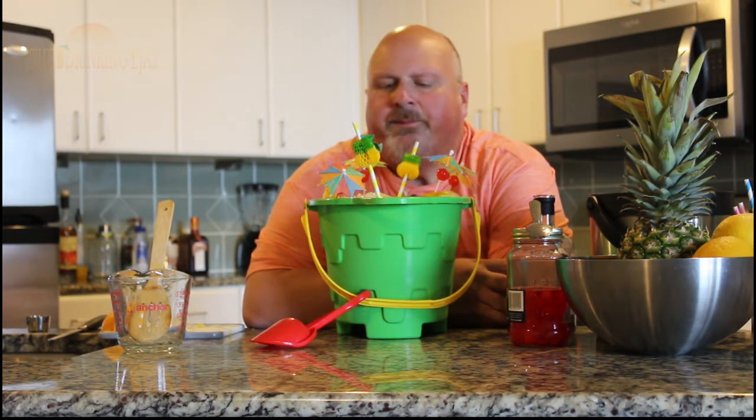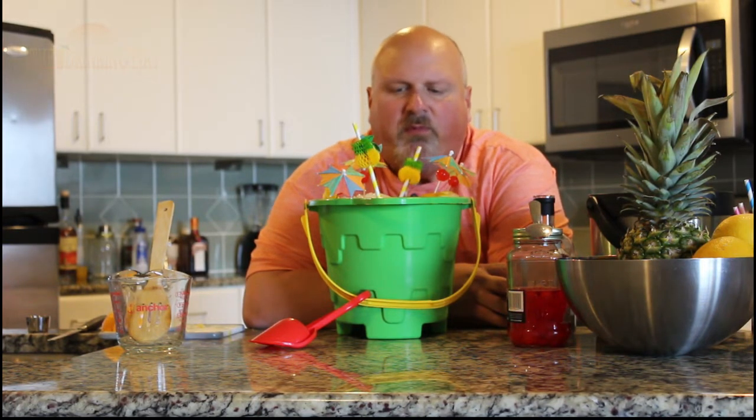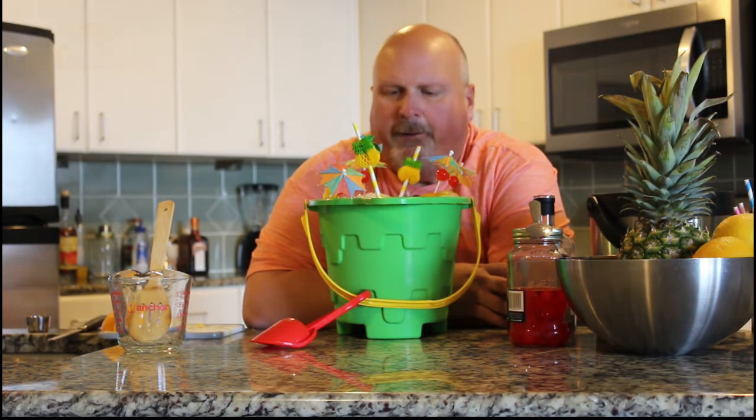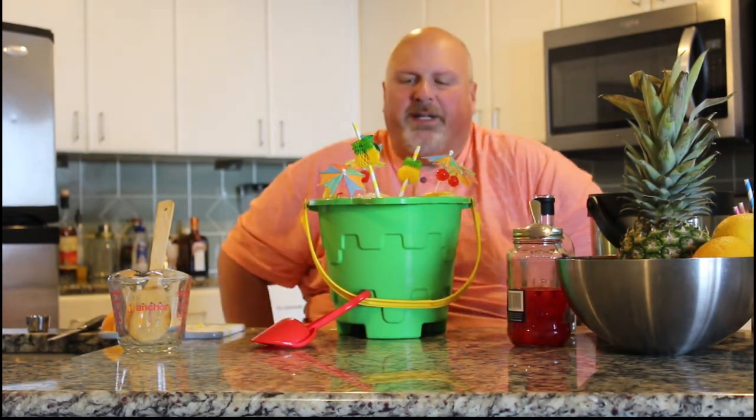Oh yeah. Yeah, that's good. That's real good. Probably don't need to drink that whole bucket — that could get over.